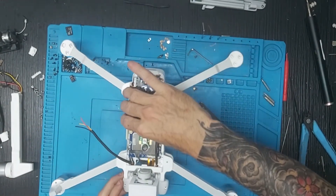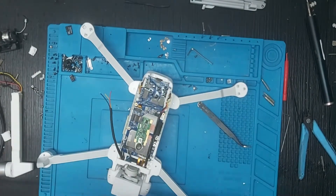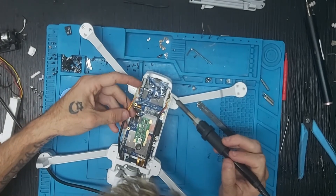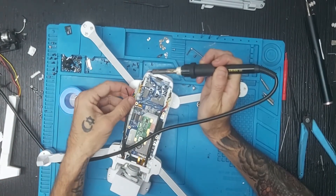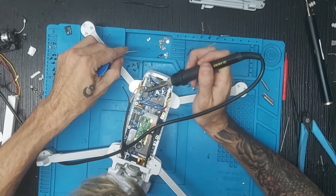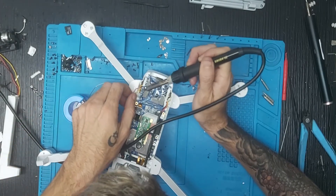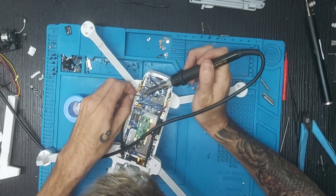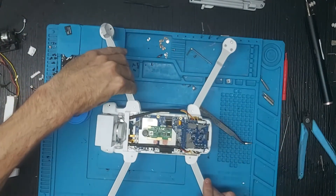Le damos un poquito de calor para que se quede cerrado. Una vez ya con el termorretráctil cerrado, cogemos nuevamente el soldador y el estaño y vamos a soldar los cables: primero el amarillo. Hay que hacerlo rápido y no meter la punta dos horas; cogemos un puntito de estaño en la punta. Segundo punto y ahora el tercero. Una vez soldados los tres cables, damos la vueltecita.